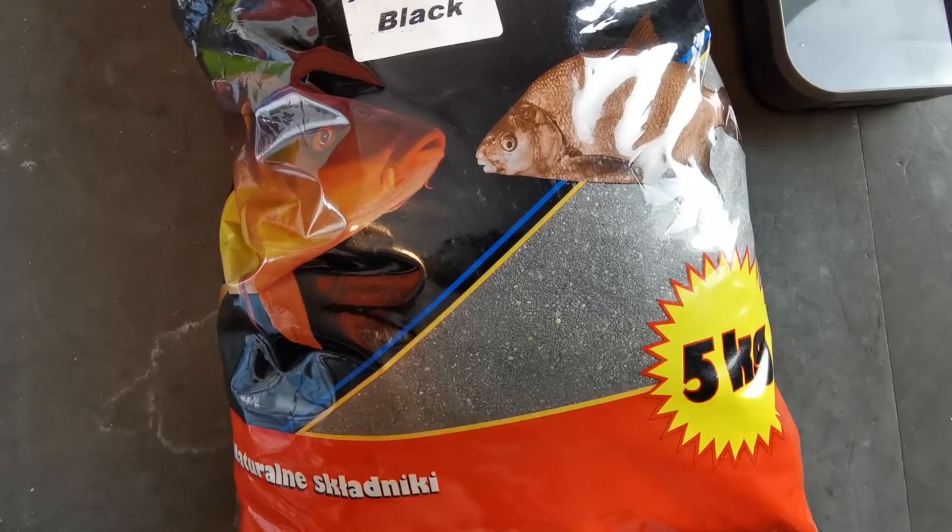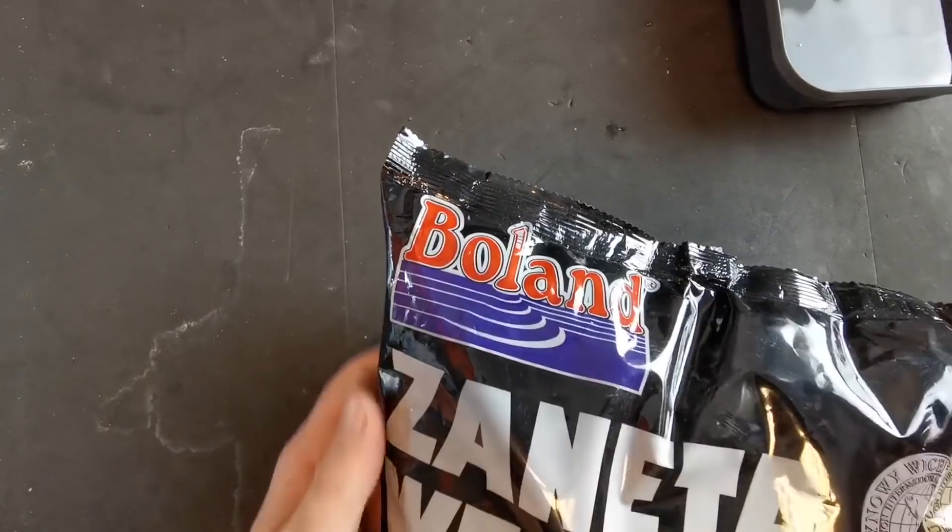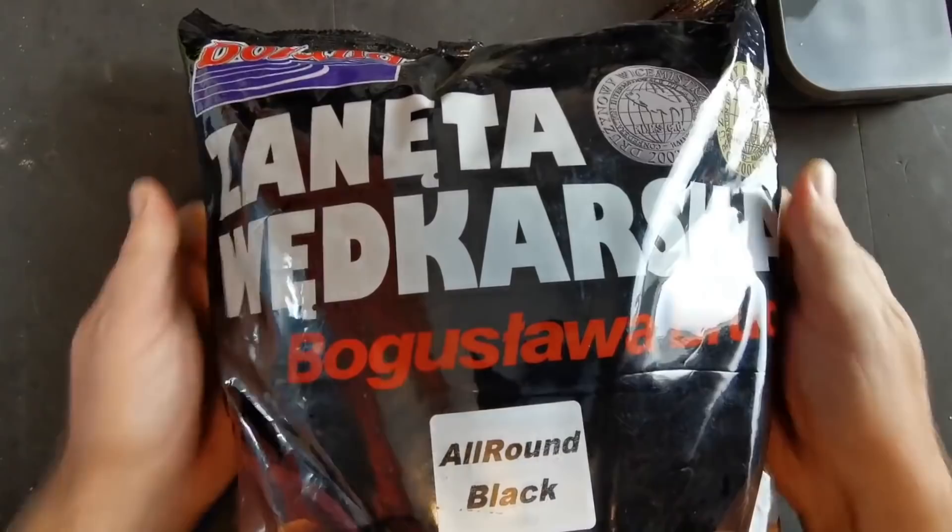This particular mix is the all-round black - as the name suggests, it's a very dark mix, what we call a black mix. Now we're getting towards the end of autumn and heading into winter, when water clarity on venues is much clearer, and it's been proven time and time again that darker mixers are usually the way to go in winter to help you catch more fish. These types of mixers are ideal. I'm actually going to be out fishing with this particular mix this weekend, so don't forget to hit subscribe so you don't miss that session video. On the packaging itself, there's the Boland logo - it is a Polish groundbait, hence the Polish text.